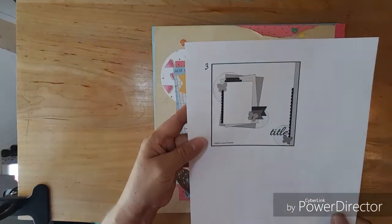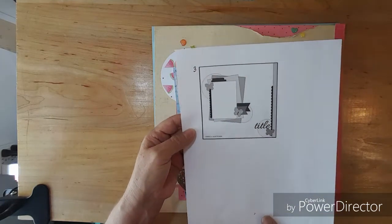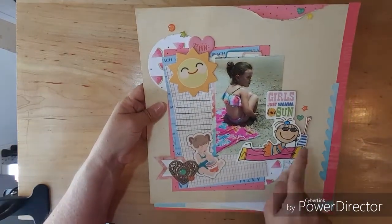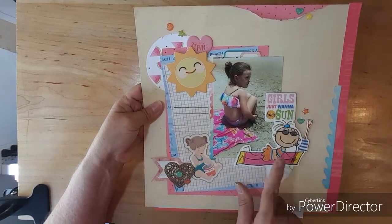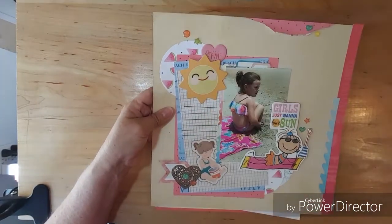Layout three - this is the sketch that I went with. I don't know what I did with sketches one and two, but here's sketch three and this is how my layout turned out. I was able to use this little die cut and I used this paper. Again, I love the layering look.